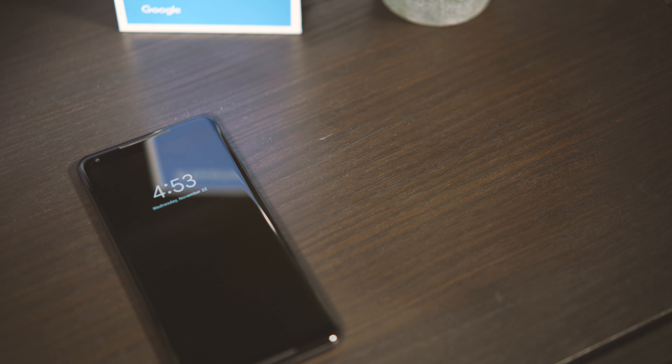Hey guys, welcome back to Kalisha Tech. As most of you probably know, I recently switched from Apple to Android in the smartphone market with the Google Pixel 2 XL. As someone that had been using iOS for quite a few years — from the iPod Touch into the iPhone 6S — I was actually a little bit worried that I would have a hard time getting used to the phone itself.